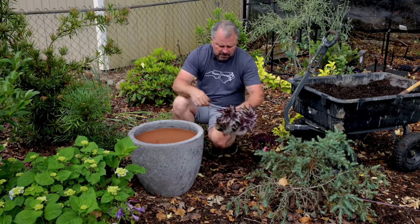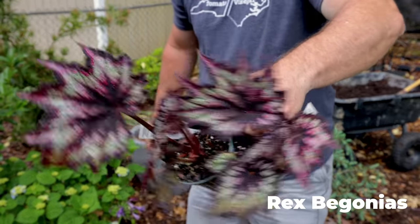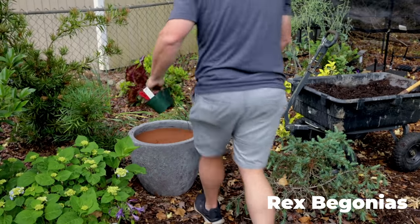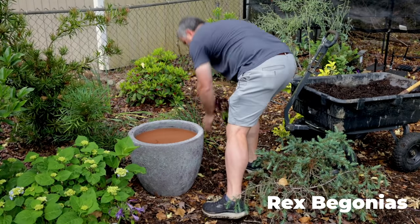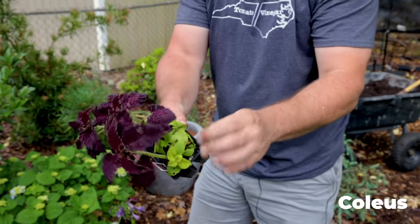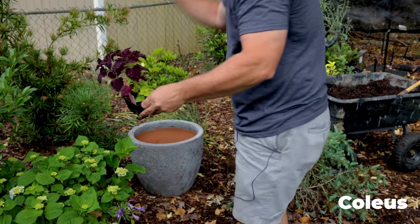I'm using a couple of these Rex begonias — these are Jurassic Park Rex begonias, really really striking. Then I'm using a few coleus that have a similar color to the Rex begonia, and one gold coleus in the container as well.